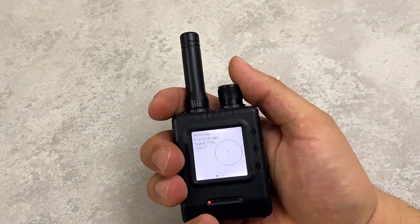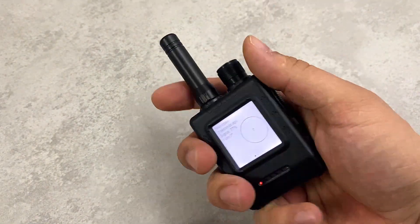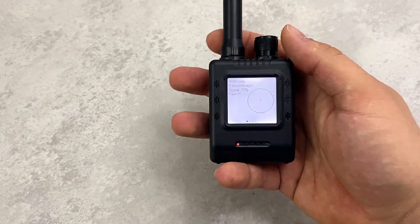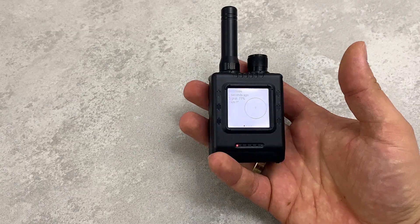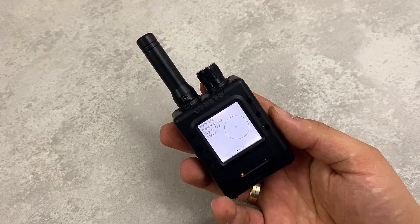And this is a reset button here. Overall, I like the design — it is pretty small and really well made. We can put it in our pocket and go outside and try to communicate with other peers that are in the same mesh network.